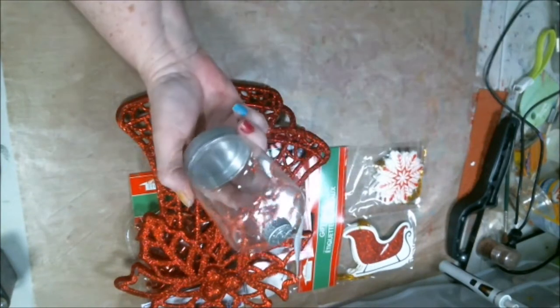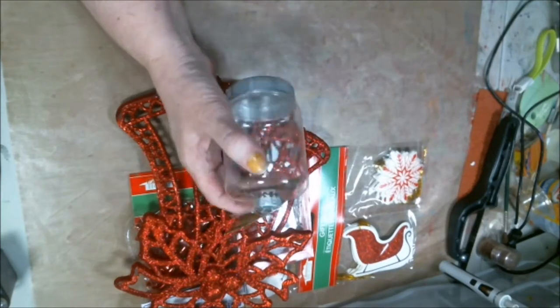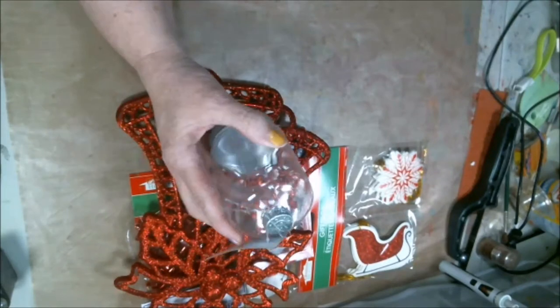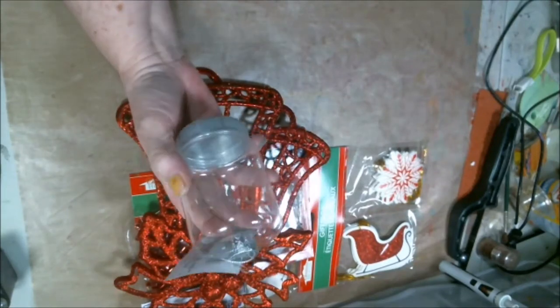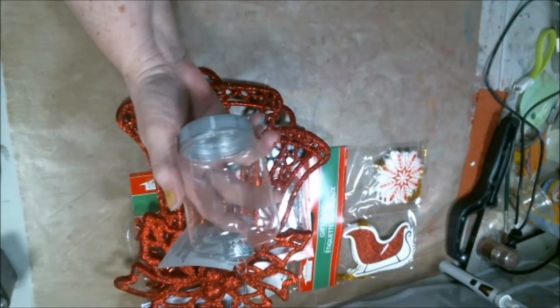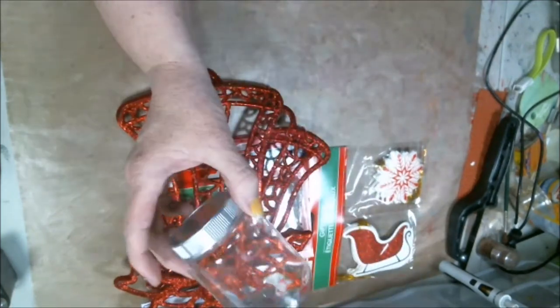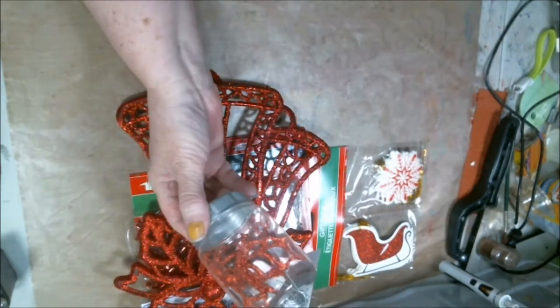This is an ornament, but it is like a jar. It's plastic. But I thought about doing something with that with those little lights in it. We'll see what kind of project we can come up with for that. Any ideas, leave them in the comments. I would love to have your ideas.